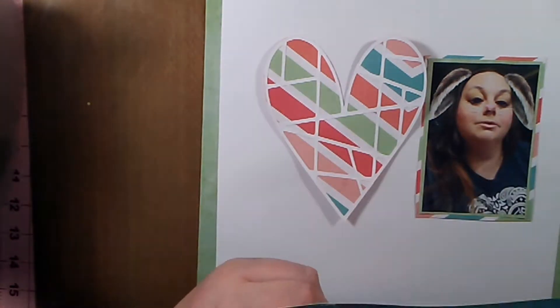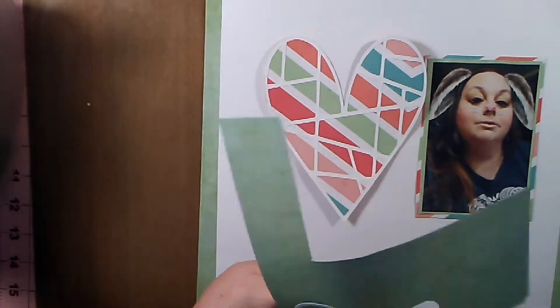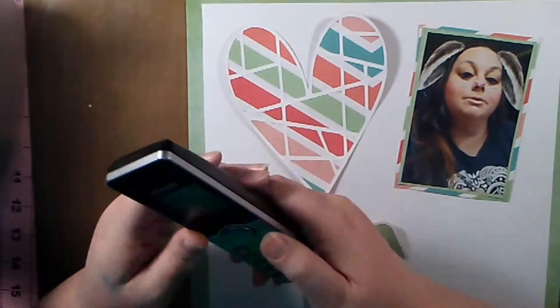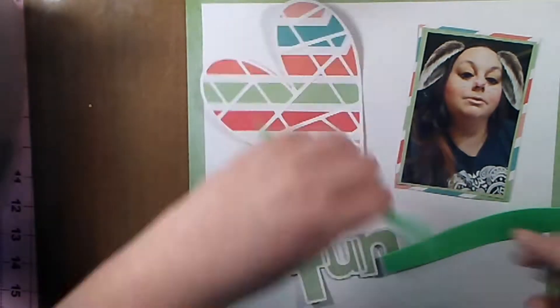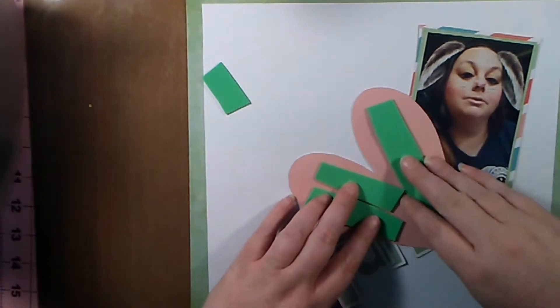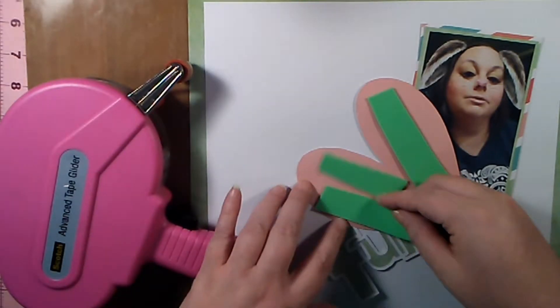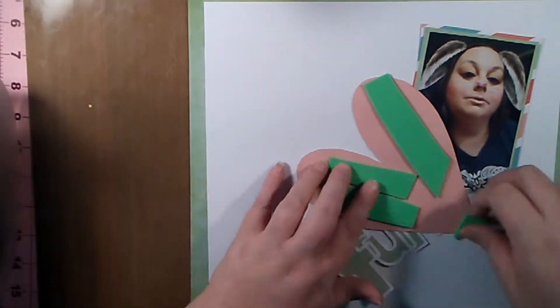This cut file that says 'fun' was also sent to me by Marilyn. I wanted to back it with the green paper to continue bringing in all those colors, and I wanted to pop up the heart on fun foam to give it some dimension and create a shadow around it on the card stock. I really like how that looks.